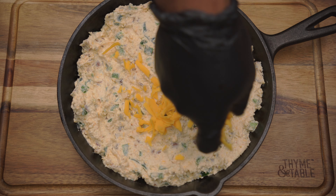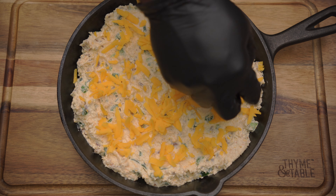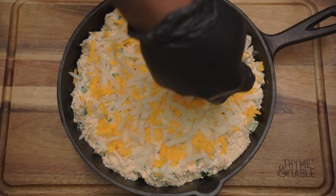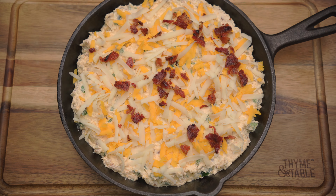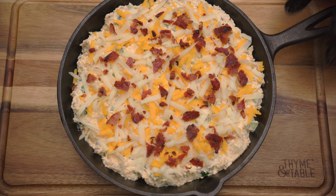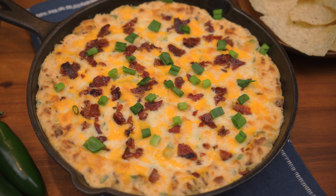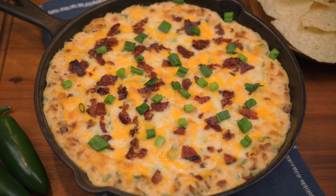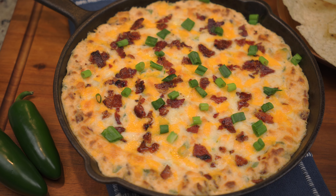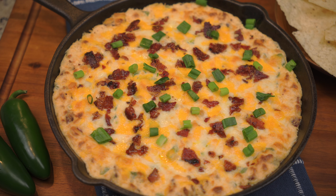Top with cheddar cheese, mozzarella cheese, monterey jack cheese, and bacon. Bake at 350 degrees for 20 to 25 minutes. And there you have it — bacon jalapeño poppa dip. We hope y'all enjoyed the video. Don't forget to like, share, subscribe, hit that notification bell, and remember to tell everybody you know that I'm in Memphis be cooking.